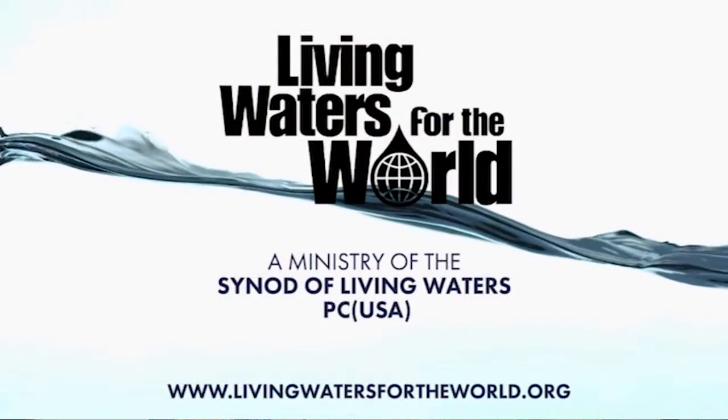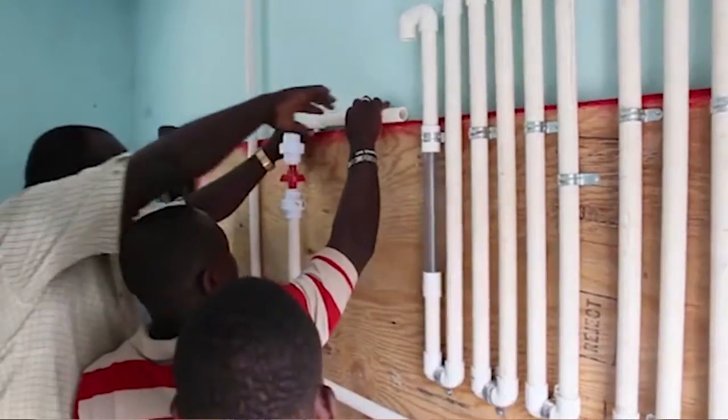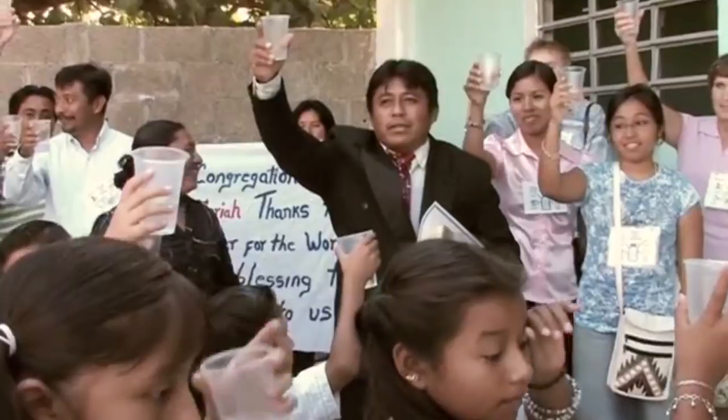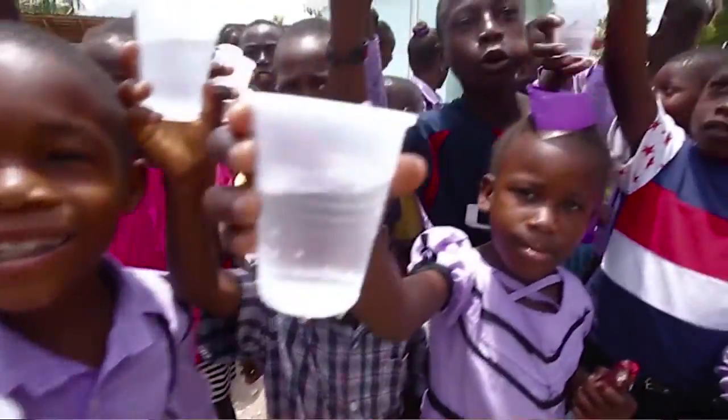Hi, I'm Mary Weber and today I am representing the Necklace Project that has supported Living Waters for the World since 2008. Living Waters for the World is a mission project that puts clean water purification units all around the world and also in Appalachia, thus saving many human lives from unpure water.